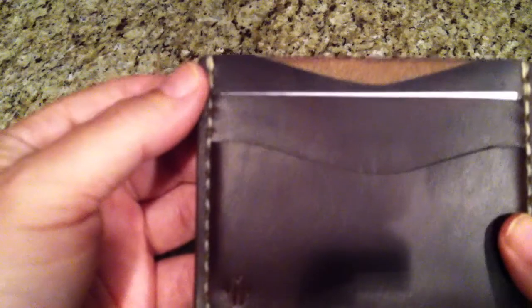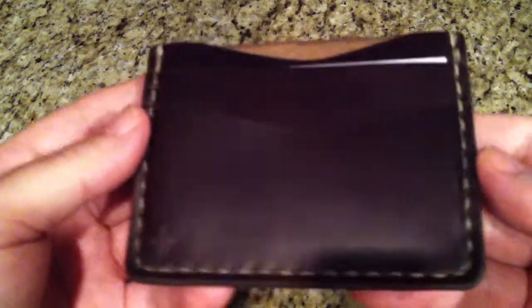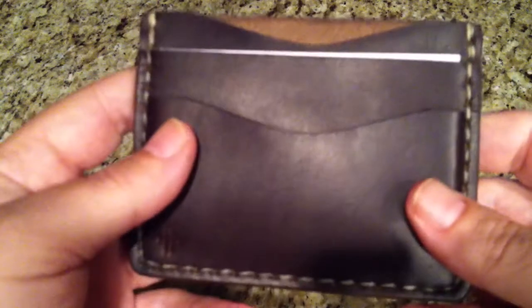It also has tan stitching — light tan. You can see the stitching; it's done really well. He does a really good job making his products. They're all handmade.